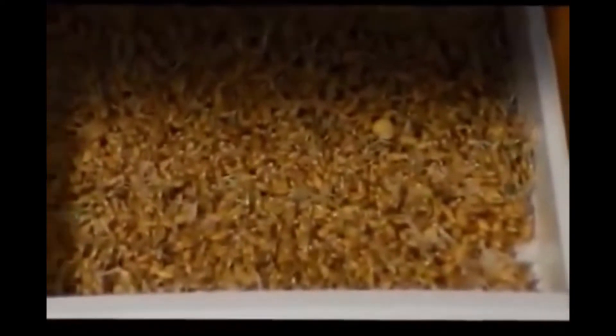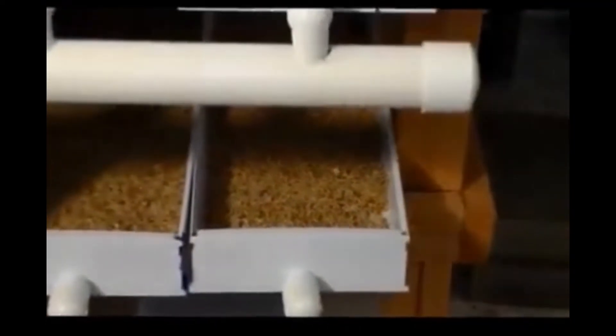This tray below it is about three days old. As you can see, they're already sprouting. And the tray below that is about two days old, and they're already sprouting as well.